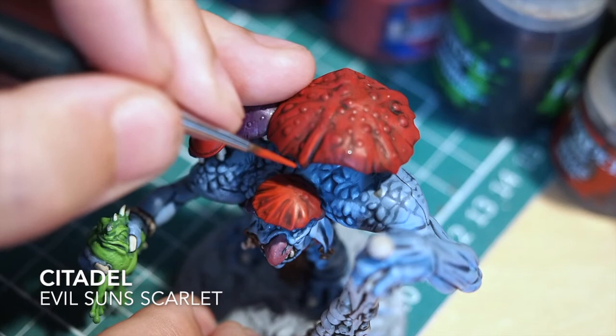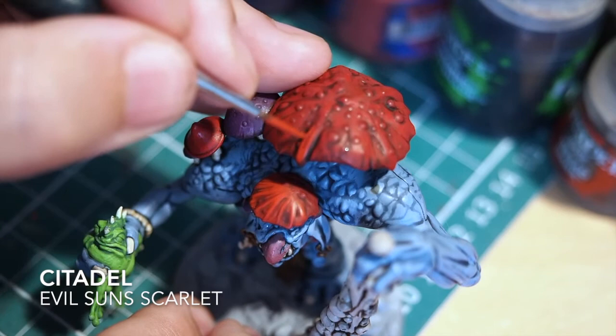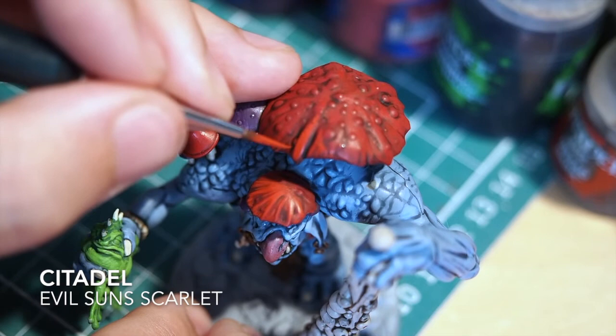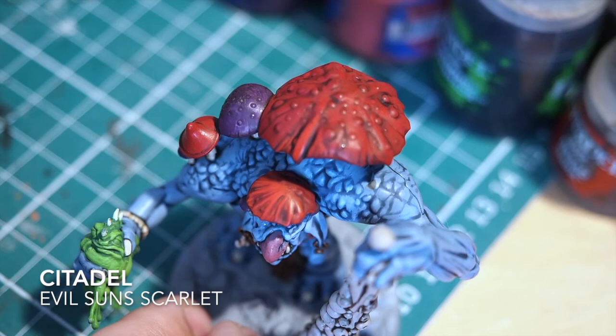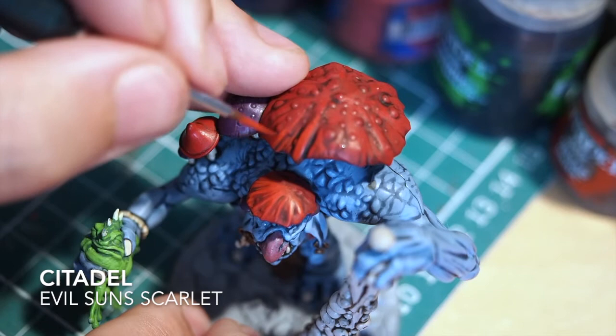Just barely using the edges of the brush to drag the paint to the miniature - you don't want to spoil your hard work. Take your time, don't rush - it's important to sit down and really enjoy the paint process. Getting these little brush strokes might seem like a lot of work at the time, but once you finish and look back on the miniature you should have a great sense of achievement and pride in what you've managed to do.